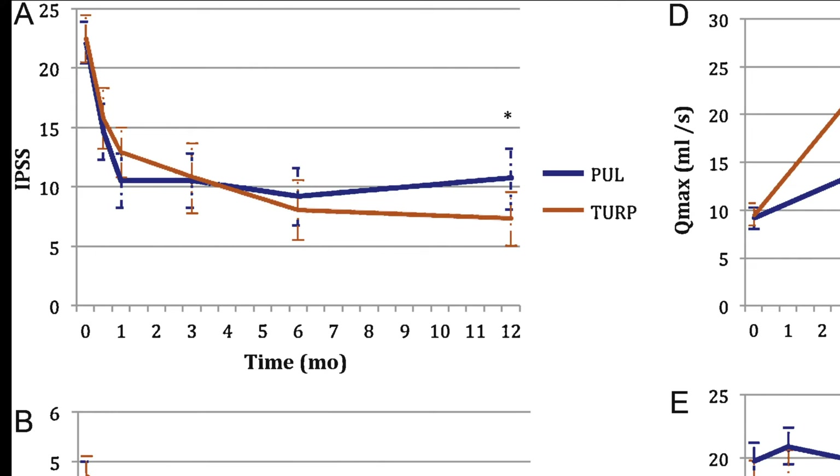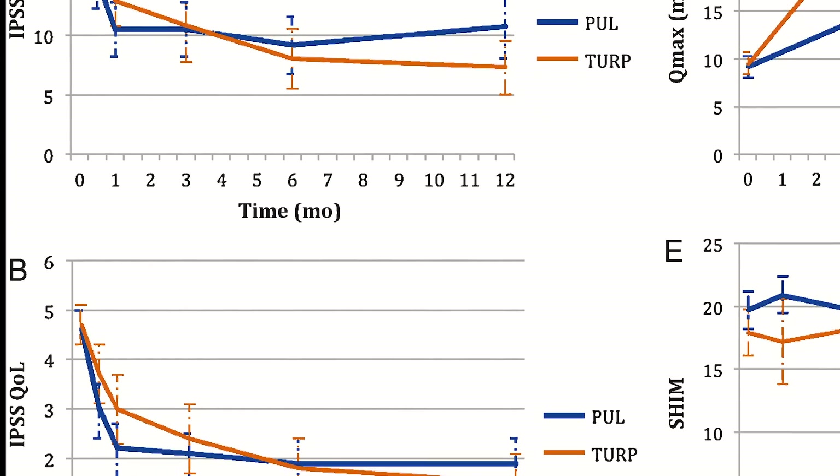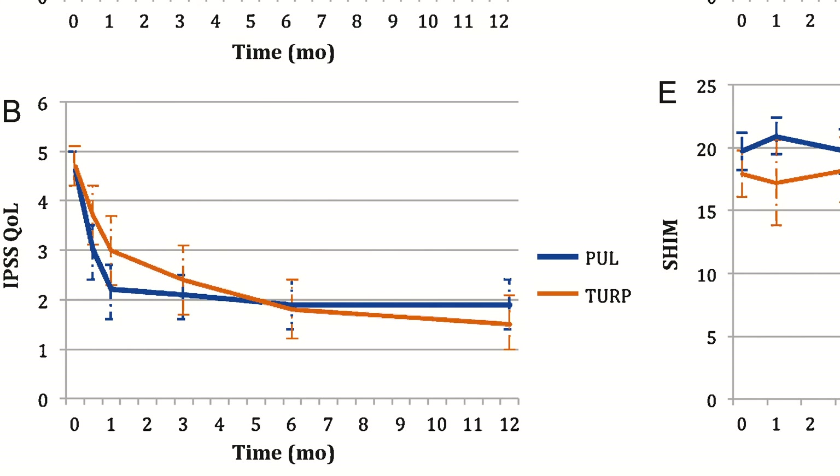Looking at this chart from trials comparing urethral lift to TURP — TURP is in orange and urethral lift is in blue — the urethral lift takes about a month to reach maximum improvement, so symptoms improve very quickly and the improvement in scores is quite dramatic. The TURP does get there, but it takes longer — about three to six months to reach the same level as the urethral lift. If you look out to a year, the TURP slightly continues to improve, while the Urolift basically stays the same. Quality of life scores below show very similar findings.